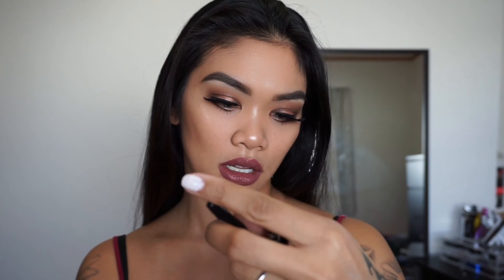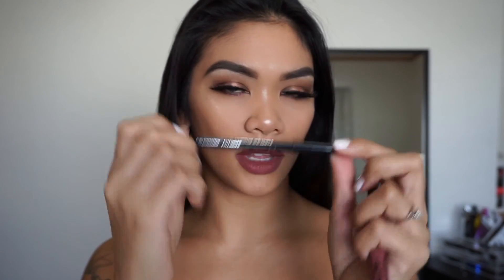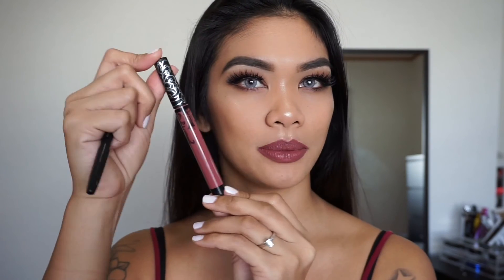I went ahead and did my liquid lipstick and lip liner off camera as well. Today I used the LA Colors lip liner pencil in the color Natural, and I also used the Kat Von D Lolita liquid lipstick.